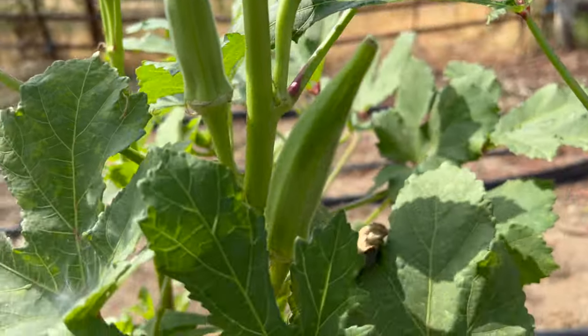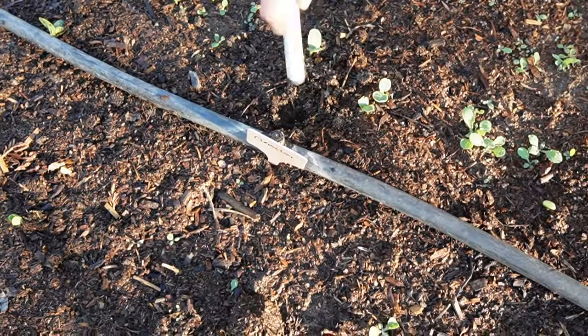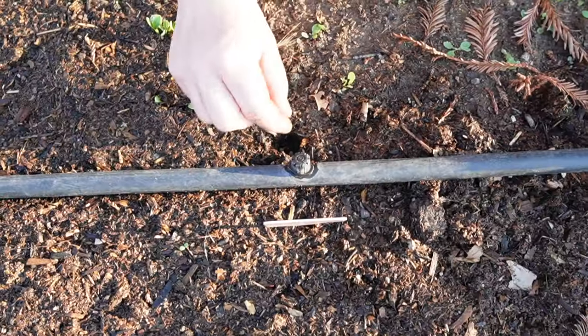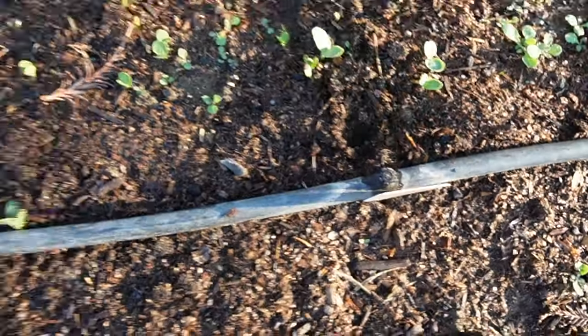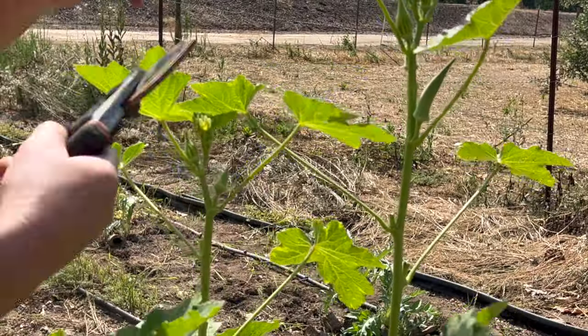Next up is one of my favorite summer crops, which is okra. All you have to do is plant the seeds half an inch deep and space the plants one foot apart in rows three to four feet apart. You might notice slow growth in the beginning, but once the weather gets hot, the plants really start to take off and you'll likely be harvesting pods daily.